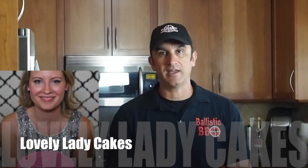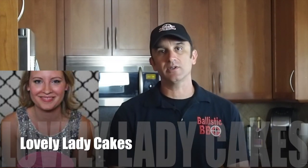Hey guys, thanks for stopping by Ballistic BBQ. On this video I am borrowing a recipe from Anna over at Lovely Lady Cakes. She made these really, really delicious looking baked apple donuts. I am going to be throwing a couple twists into this recipe — not poking holes in the donuts, not glazing these things. Instead, they are going to become buns for a pulled pork sandwich. Let's get going.